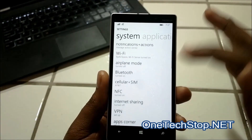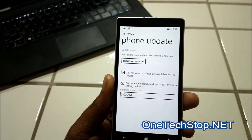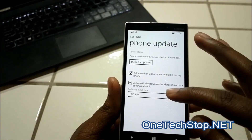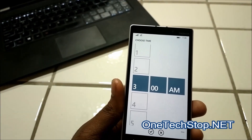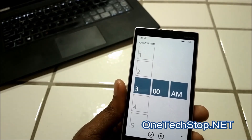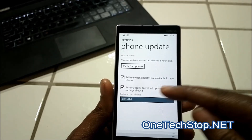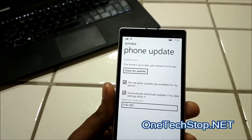Another feature is scheduled updates — you're probably thinking Windows PC. With Microsoft phones, you can schedule when to install updates, like in Windows XP and Windows 7. This is available even if you have Developer Preview mode. You can choose an ideal time, like 3 a.m. when you're asleep and your phone is connected to Wi-Fi. This is a really nice feature, and I'd love to see more Windows PC features come to the phone, especially with Windows 10.